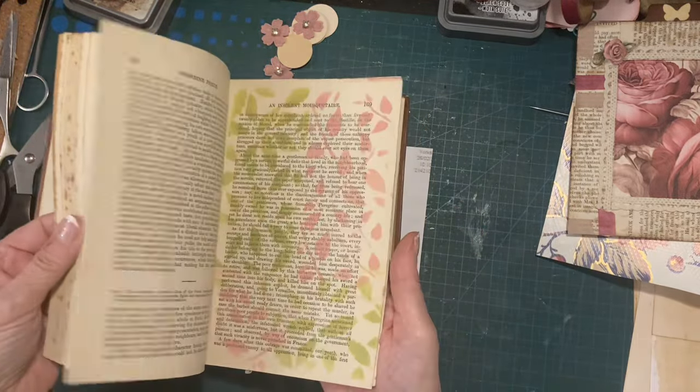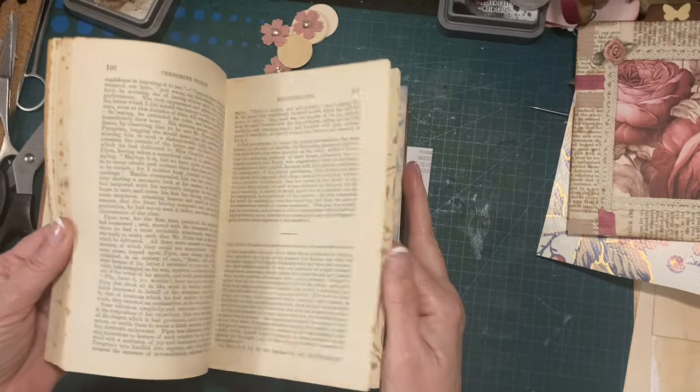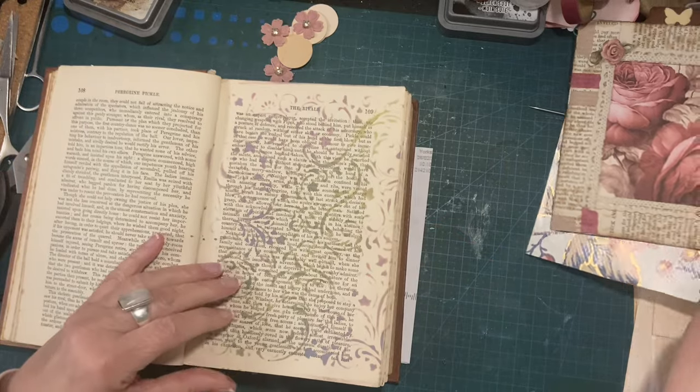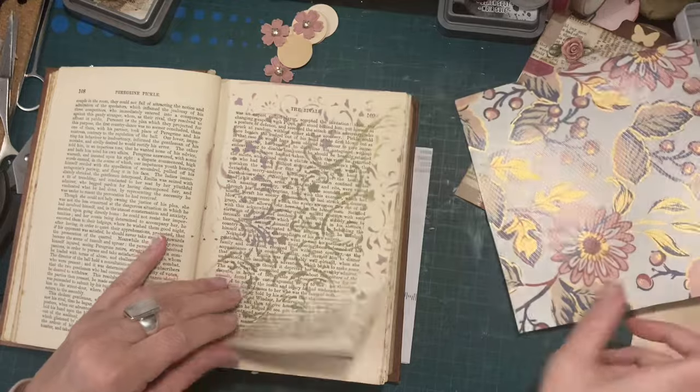I happen to have some stencilled pages in here. Some kind of — that's pretty, but it's not the right colours for this, is it? It's not bad, but...